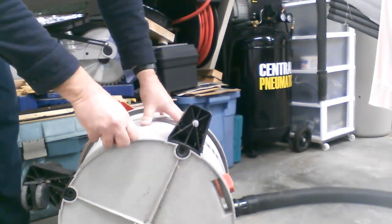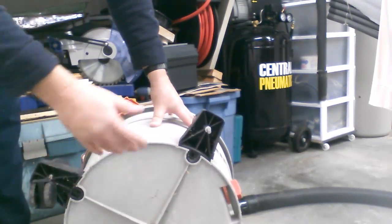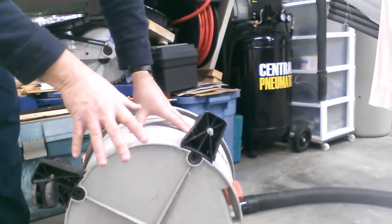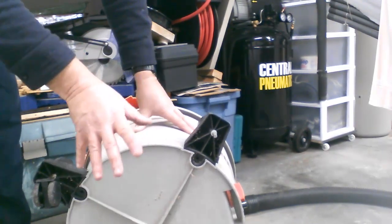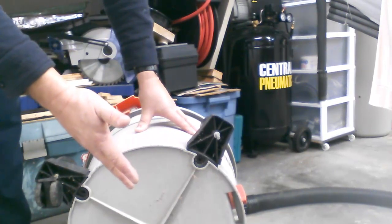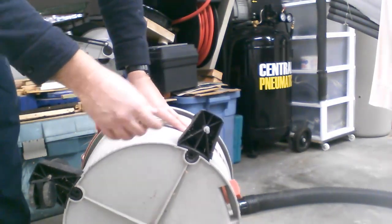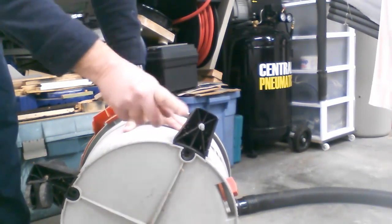This is why I hang on to stuff. I have a pile of these casters just lying around, because when I get to the point that I can't save something and it's so far gone there's nothing I can do with it, then I'm making it an organ donor — it will donate its parts so another machine can live. That's the way I take care of all my old stuff. So I'm going to pull out some of my old casters and we'll fix this right up.